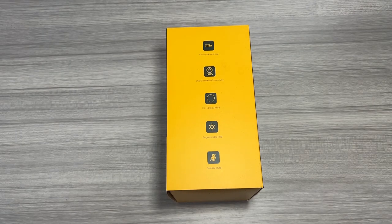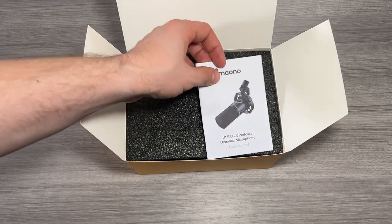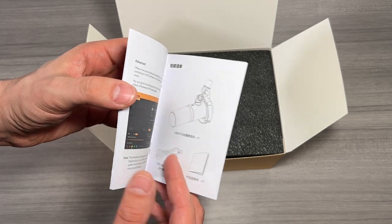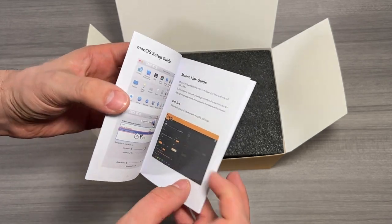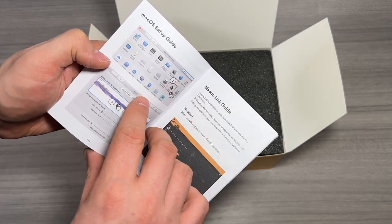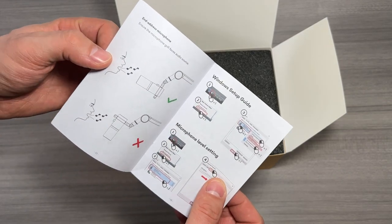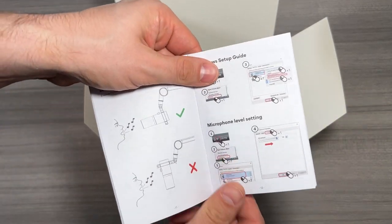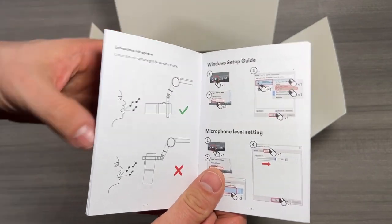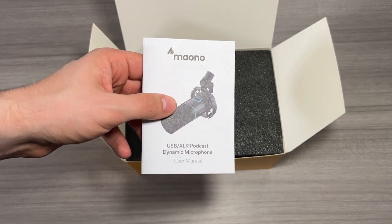Let's go ahead and open up the box and see what's inside. Slide off the top cover, open up the smaller box, and the first thing you see inside is the little instruction manual. Definitely recommend checking this out if you have any questions — there's a lot of good information on how to use it, especially if you've never used a microphone like this before. There are also instructions for getting the Maono Link software set up on both Mac and PC. Now, this is a front address microphone, not a side address microphone, so we're going to make sure we talk into it this way and not that way — that's very important.